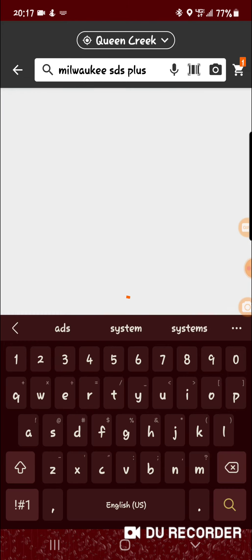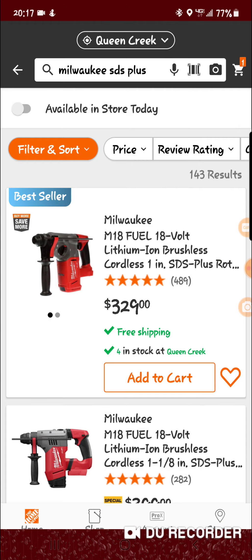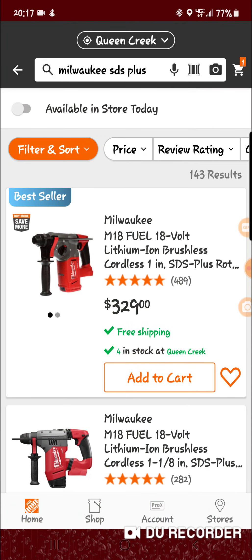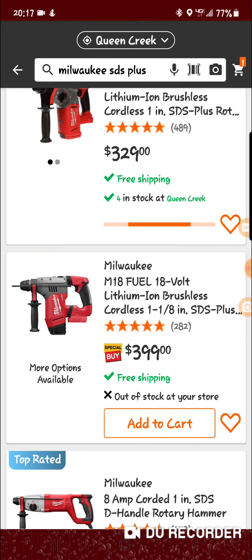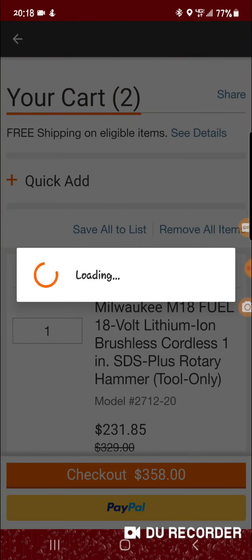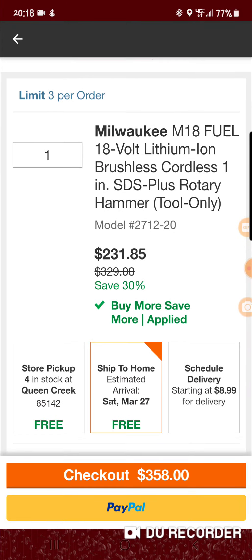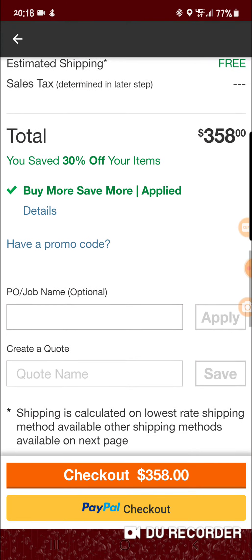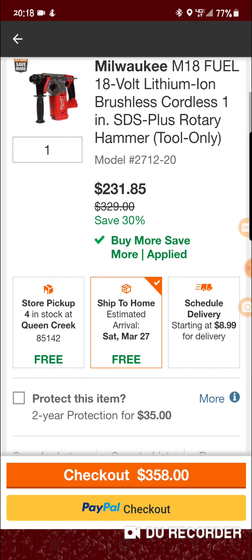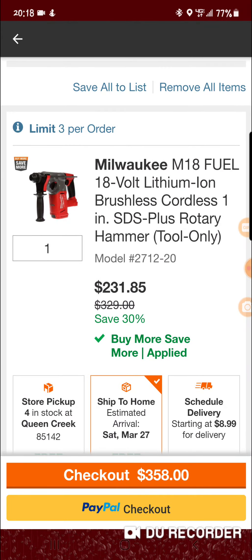Then search SDS Plus — it will be the very first one at the top, which is 329. The rest of these do not have the buy more save more, so you click on this one right here. When you go to the cart — whenever it decides to load — it comes up as 358 minus 150. You can do this in store as well.